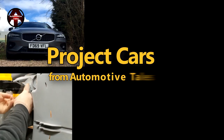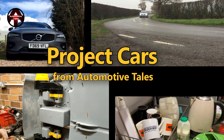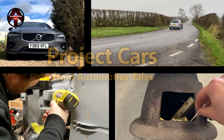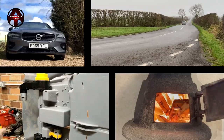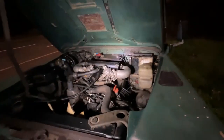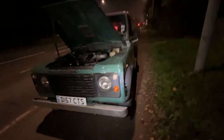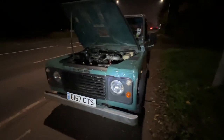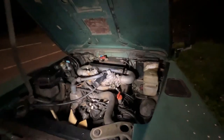Hello and welcome back to a very wintry Automotive Tales. On today's episode I'm going to try and sort the brakes on this Land Rover. I bought a Land Rover and you'll notice it's at the side of the road because it's already broken down.